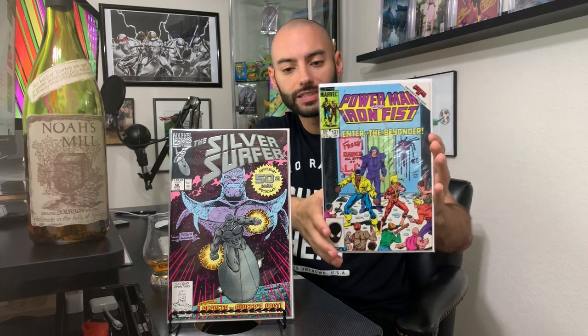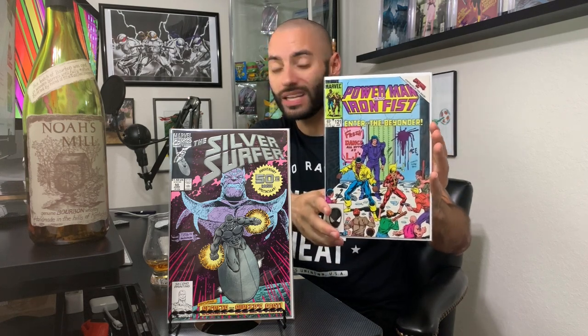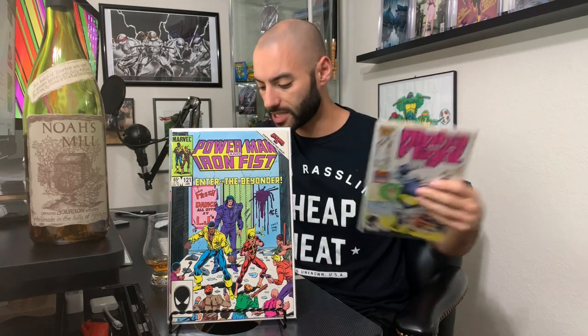We've got Power Man and Iron Fist issue 121. Some Bronze Age greatness. I absolutely love that. That is one of my favorites. I know there are people out there that love the Golden Age, people that love Modern and Silver, but I love some Bronze Age comics — Batman, Detective Comics, Spider-Man. I love Bronze Age.